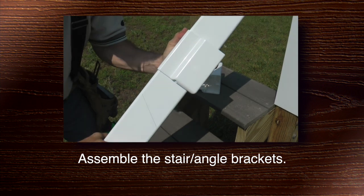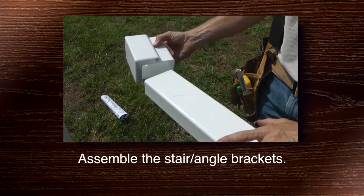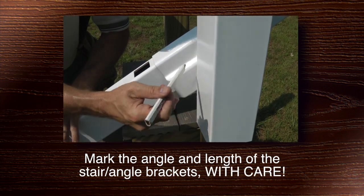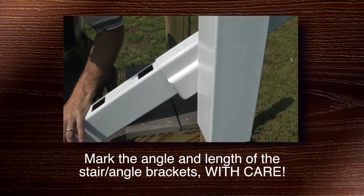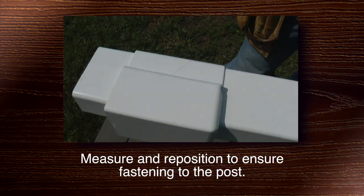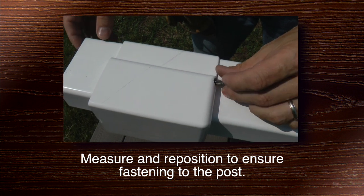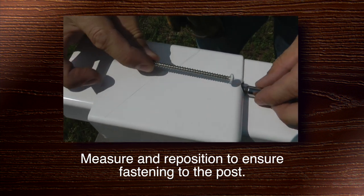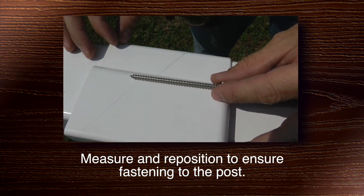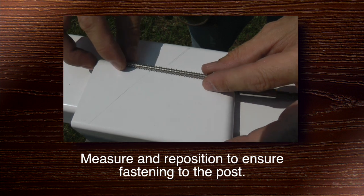Assemble the stair angle brackets — they slide on. Then, once again, mark the angle and length of the stair angle brackets, and do this carefully. Double check and re-measure the stair angle bracket to make sure you can fasten properly to the post. You must be careful to adjust and then cut the stair angle bracket so that the screws penetrate deeply into the post.